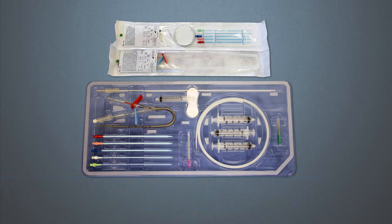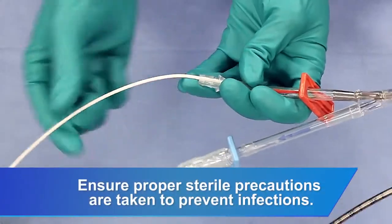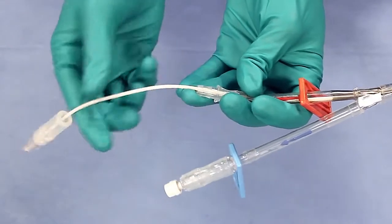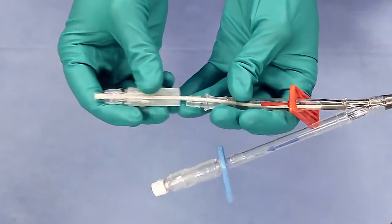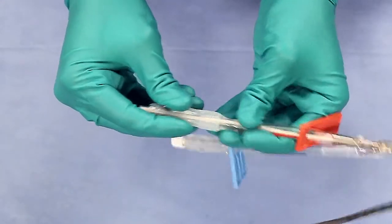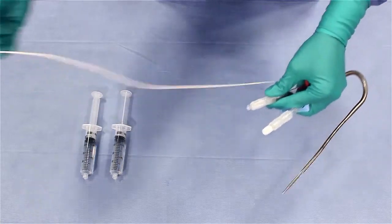First, open the Hemolung catheter kit tray. Using sterile technique, insert the stylet with priming adapter into the red infusion lumen. Remove the stylet, leaving the priming adapter in place.